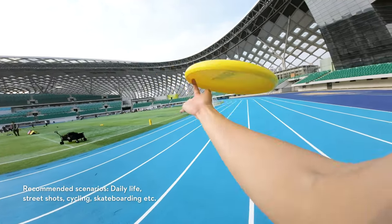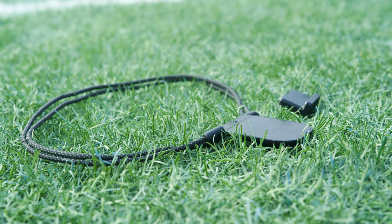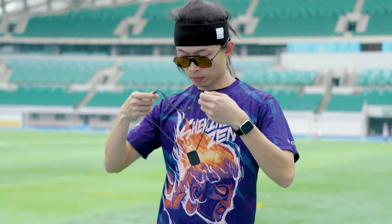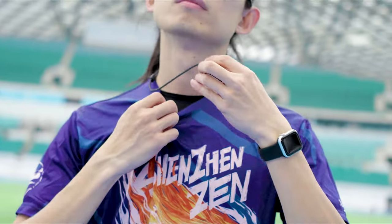The DJI Action 2 Magnetic Lanyard can be used to take FPV shots in daily life and light sports scenarios. It is made up of two parts: the lanyard and the L-shape attachment plate. Adjust the length and position of the lanyard. It is recommended to attach the camera unit so it hangs below your collarbone.